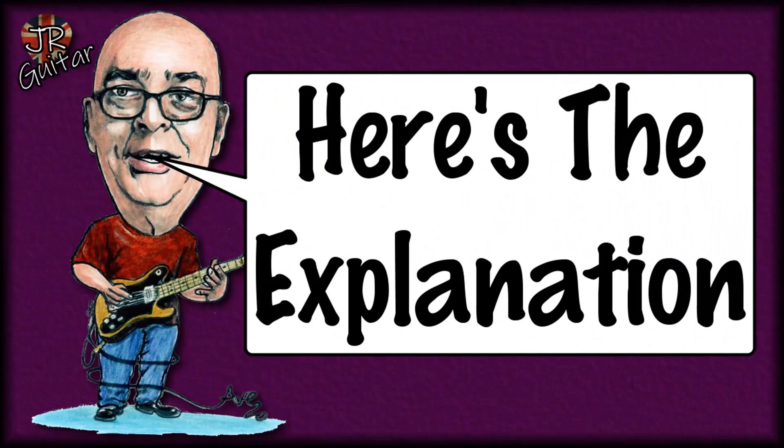So, the vexed question of major pentatonic scales. It seems to get a lot of people scratching their heads in confusion. They understand the concept of a minor pentatonic, but when it comes to thinking of it as a major pentatonic, it causes problems. If that sounds like you — if you're confused by the idea of the major and the relative minor, or the minor and the relative major pentatonic identities — well, here is an explanation.